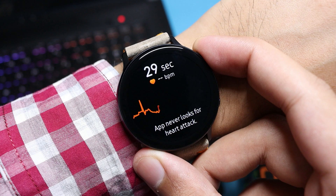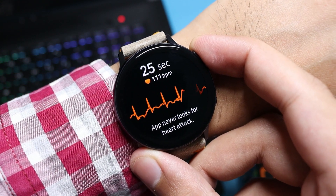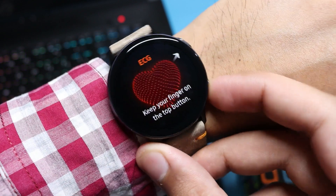For those who have a 2018 Galaxy Watch, I'm sorry — you cannot use these apps as the watch doesn't have the hardware to do so.